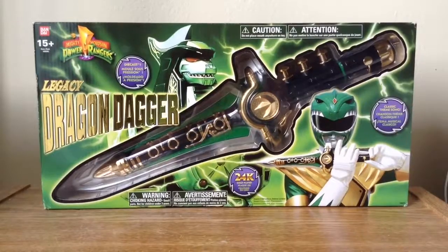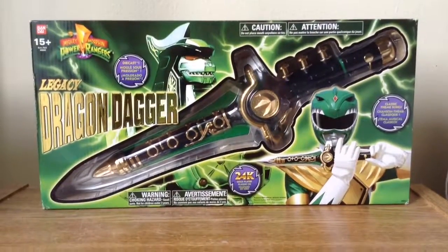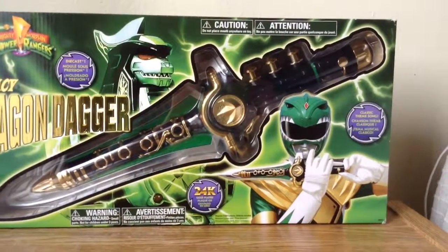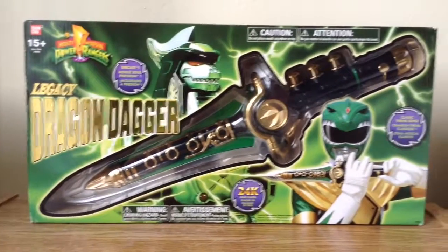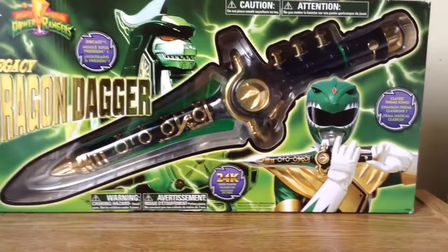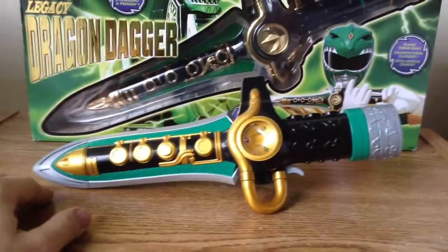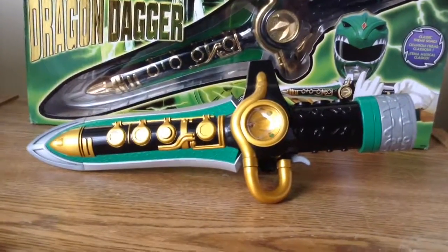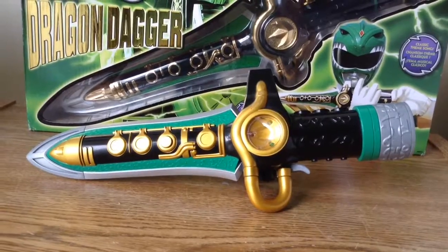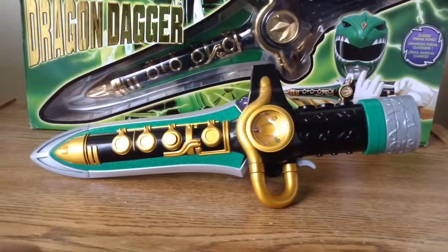Let's talk about the Legacy Dragon Dagger from the Mighty Morphin Power Rangers. This package looks awesome — I really like it, just like the 1993 version. I've been waiting for this one a long time because I couldn't do the review without it. I know it's the same Dragon Dagger from the remastered version — the deluxe 2010 version. Go check it out, you're not gonna be disappointed.